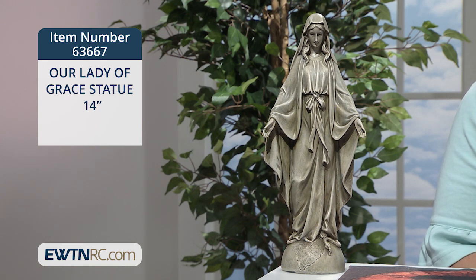This statue depicts Our Lady's arms outstretched in charity, standing on a globe and crushing a serpent, the enemy of mankind.